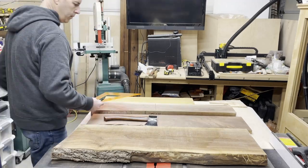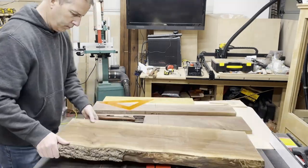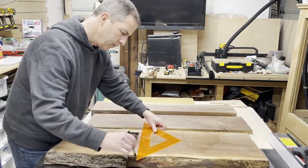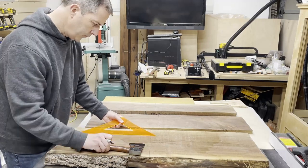I start by laying out all the pieces of wood that I had available and determining where I want to take the sections of wood out for the hatchet handle. This is a great place to take your time and make sure you get the sections of wood that you really want to use.